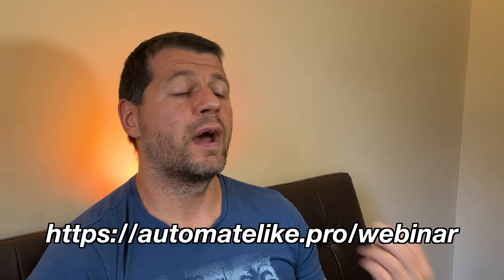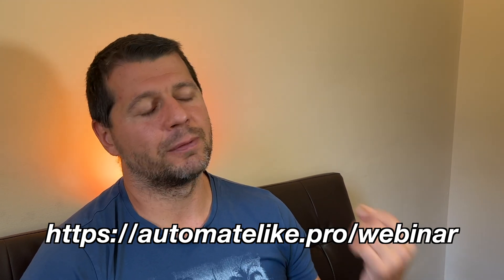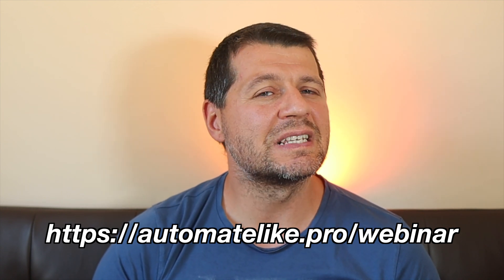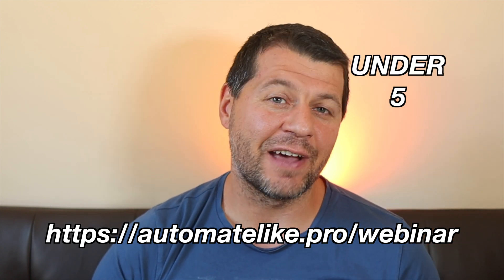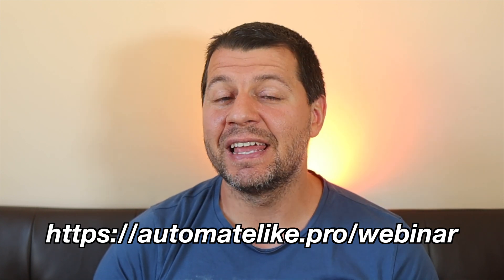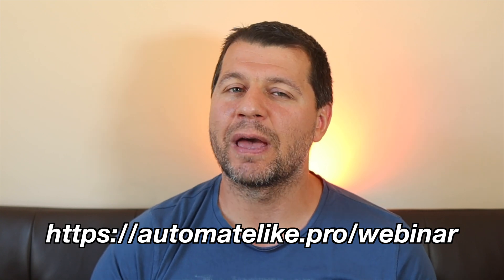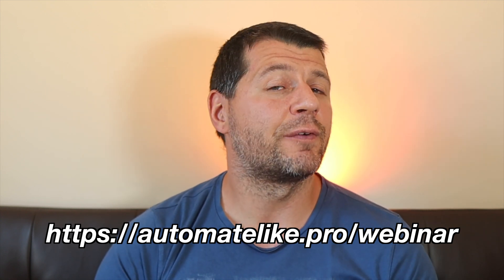If you want to know more about the different official methods to get Home Assistant, please check my webinar where I'll talk exactly about that. I will also talk about one kind of hidden way to start Home Assistant in under five minutes, so you can begin experimenting almost immediately. Go to my website and register for the webinar — it is free.